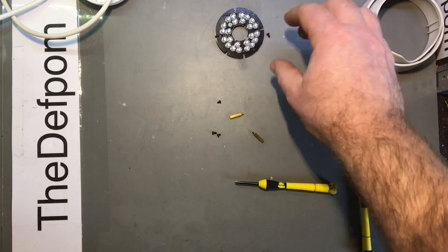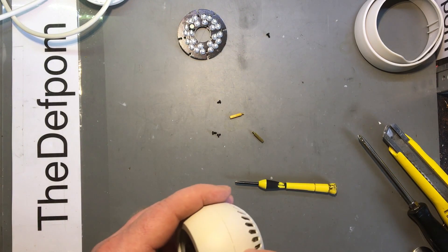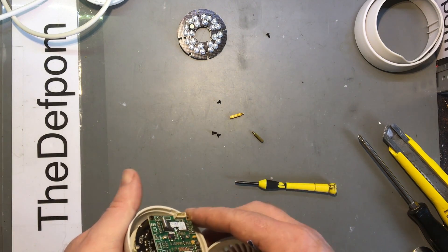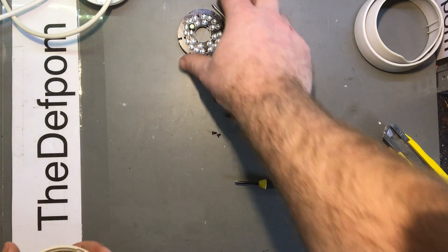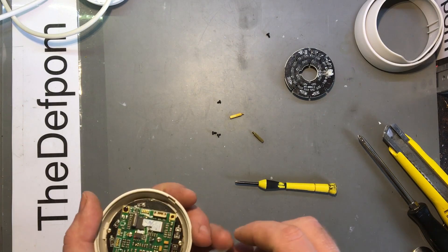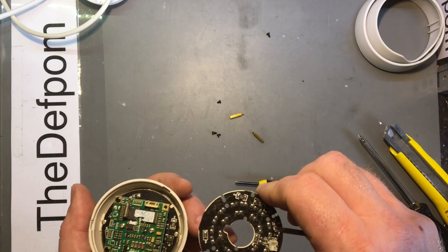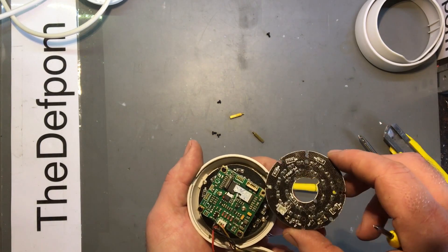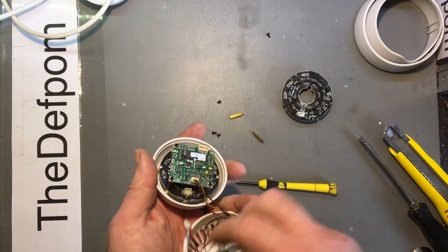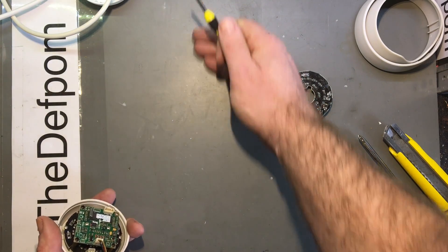Let's look at the original one and see if I can transplant this into it. The mounting is different on this one — it's got the socket positioned differently — but the board looks suspiciously similar. It looks like the same board, or at least a copy of the same board. So I'm going to swap those LED sections around and reinstate this camera.